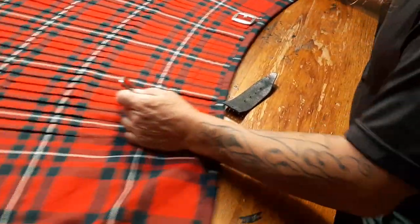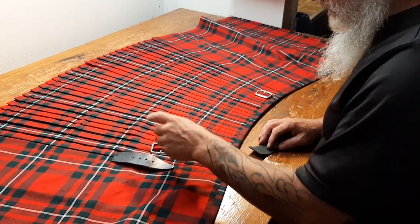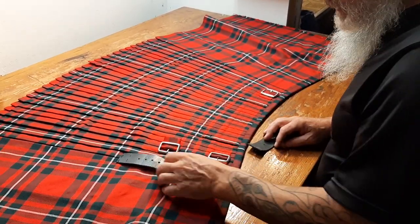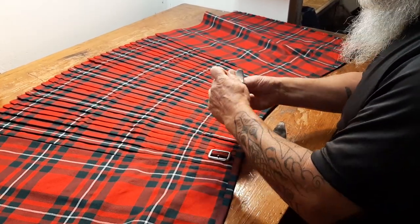We discussed the third buckle and strap, which I consider to be vestigial — really pointless in 99% of the cases — so I'll be returning that to you.